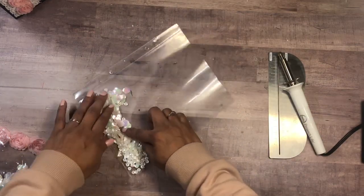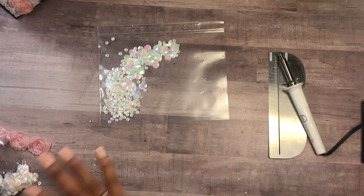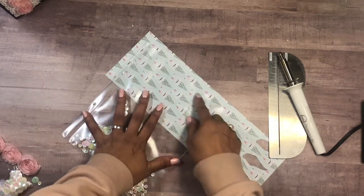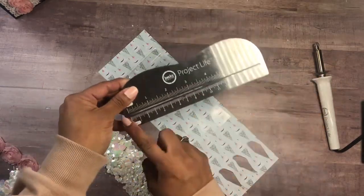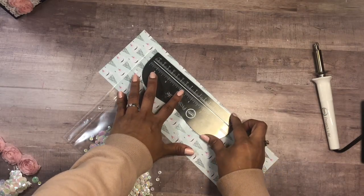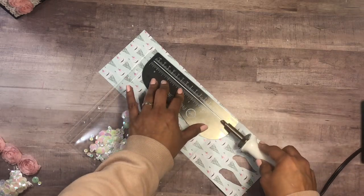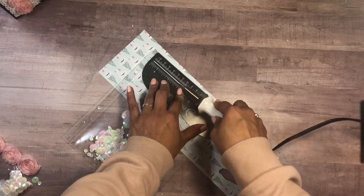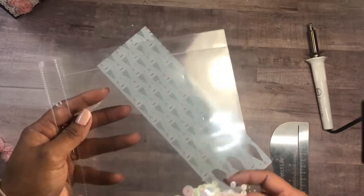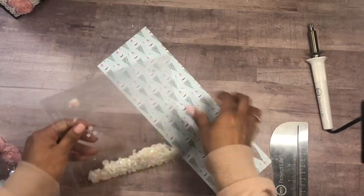You can also add confetti, tiny embellishments, or beads in there. I'm grabbing a scrap piece of paper so I don't damage the bottom, and we're simply going to seal the pocket. The Project Life fuse tool comes with a little ruler, so I line that up with the edge of the pocket sleeve so the line isn't crooked. Then you just press and roll the little tool, and if it's warm enough it should seal the pocket — and it did! Now it's not going anywhere.